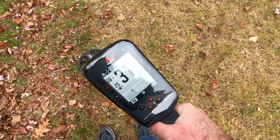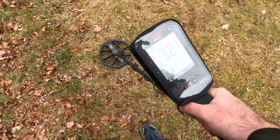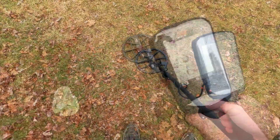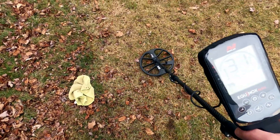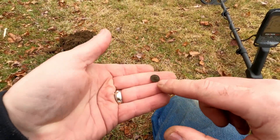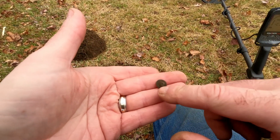This is reading 31 to 32 with the Manticore. The 900 gives 30 to 32. That was a tiny button with the shank on the back — probably off a pair of jeans or something.